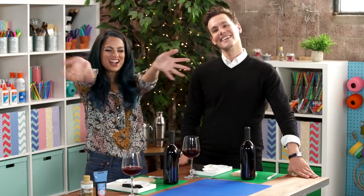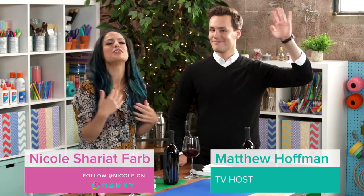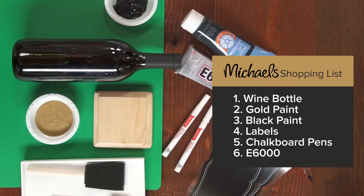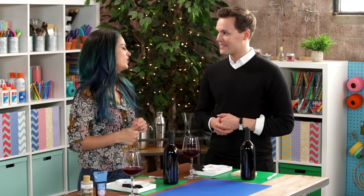Everybody's talking about the Oscars, so we had to bring in the red carpet superstar. He has interviewed everybody on the red carpet — Matthew Hoffman! Thanks for having me. I'm so happy to be here. We're going to use our wine today to turn them into wine bottle Oscar awards. Who doesn't want that award? So you're having a party, and this is what you're going to give out when everyone arrives. You can probably give these out on the red carpet!